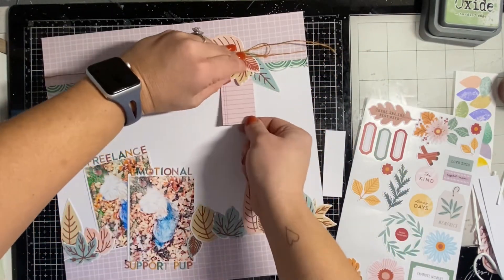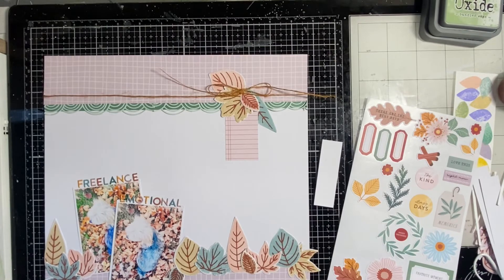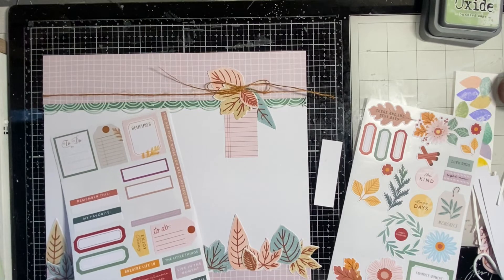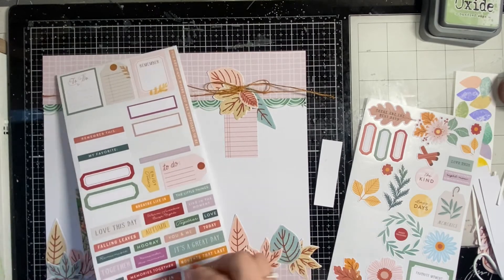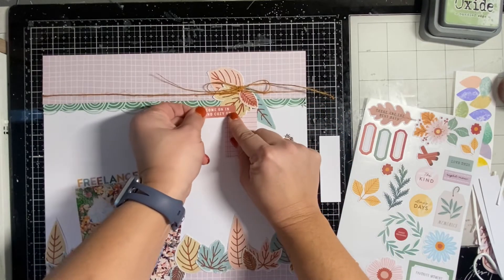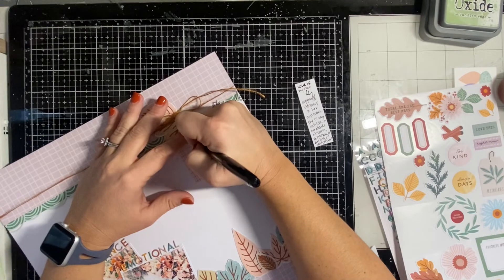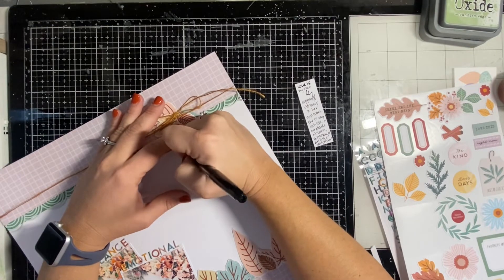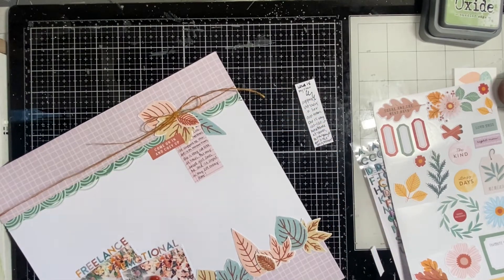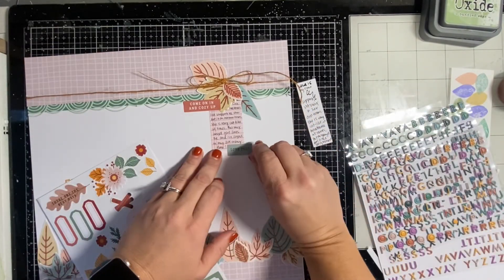I've pulled out this cardstock sticker where I'm going to place a little bit of my journaling to further explain the title. I place it underneath those leaves and then embellish with a few more cardstock stickers, including some journaling on those gridded black paper stickers. I like that a few of the stickers were that same rust color I used to heat emboss, so I definitely pulled those out to highlight that color and bring it out. For journaling, I chose a really thin-line black ink pen.